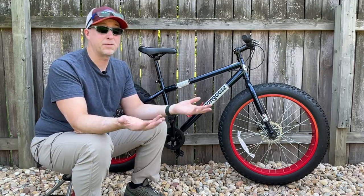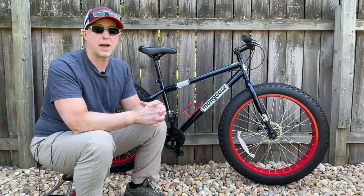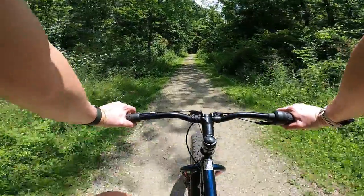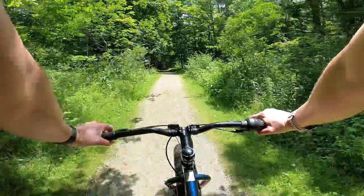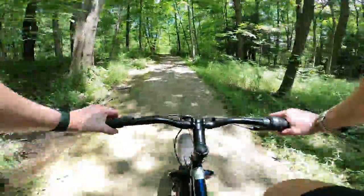Let's get on to my very first ride impressions of this bike, which happened recently while I was visiting family in Ohio. And then we'll come back and wrap up. So now that we've taken a close look at the bike and talked about the spec of the parts, let's talk about the ride impression — specifically how the bike actually feels, seat of the pants so to speak.